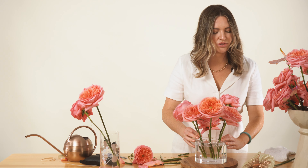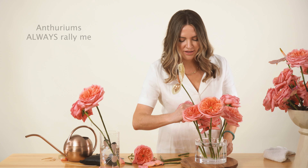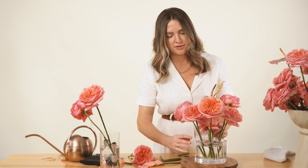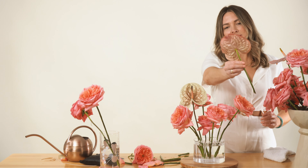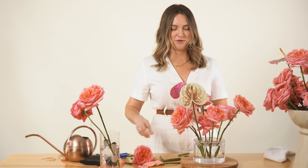Let's come in with one of these funky Anthuriums — this is from Harvest of Stems. Yes, they're spendy but so worth it. I'll steal from Peter to pay Paul — I'm done with that other centerpiece.